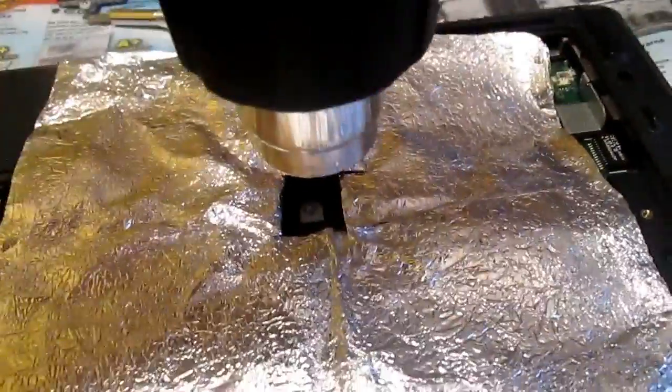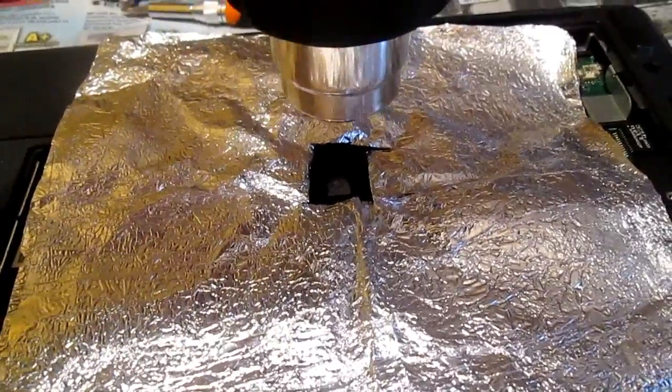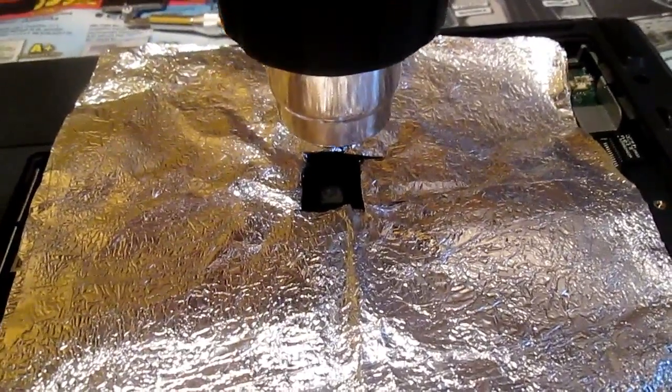Some internet discussions recommend baking graphic cards or motherboards in an oven. I personally find this risky because you can damage some parts such as capacitors, or even disorder them.